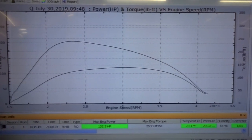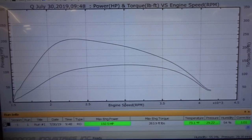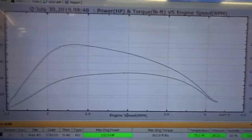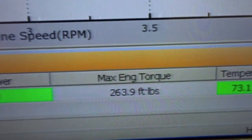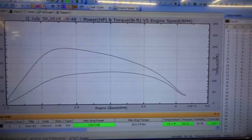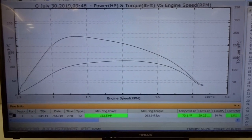So this is one of the base runs from the van in stock mode. We've got rid of the speed limit so we can do an actual clean run, and what we've come off with is 140hp and 132.5hp, and 263ft-lb torque. What we'll do now is carry on tuning the van and we'll see what we get.